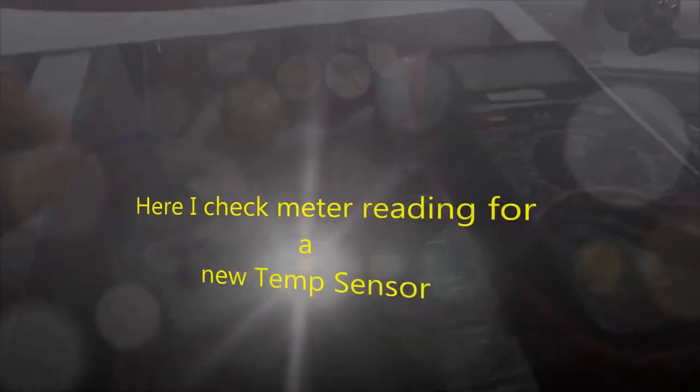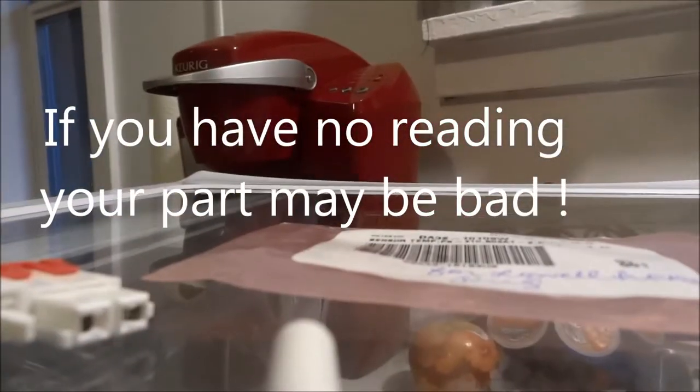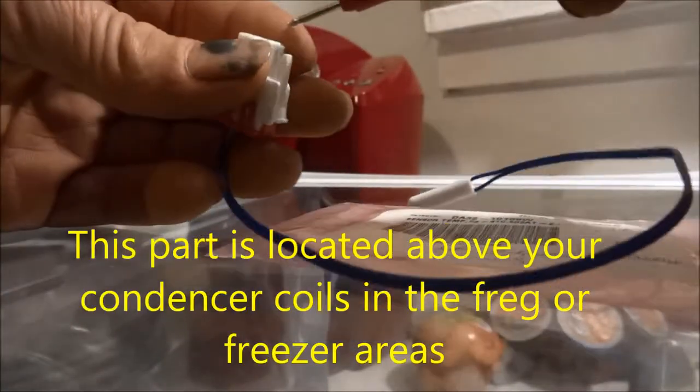This particular one took a long time. Here I'm going to check the temperature sensor unit. This is a brand new sensor unit, and you can see that this brand new sensor unit has a reading. If your part is open — if you have an open reading on your meter — then it's likely your temperature sensor is going to be bad.